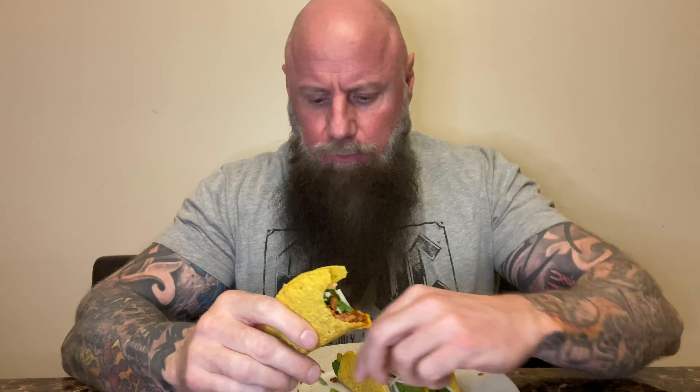Alright, look at these bloody little things! So that is meatless tacos with spinach and dairy-free cheese. I like those taco kits — they're great. So good. Look at that.